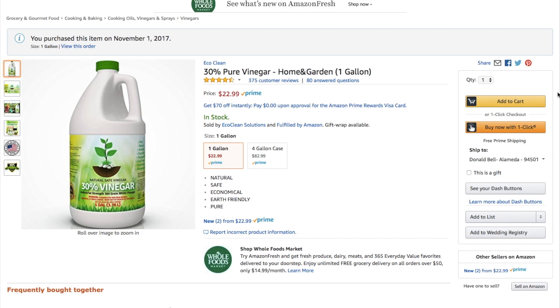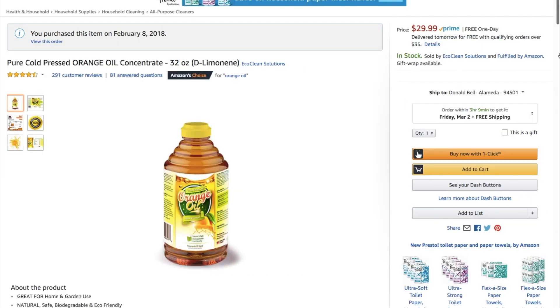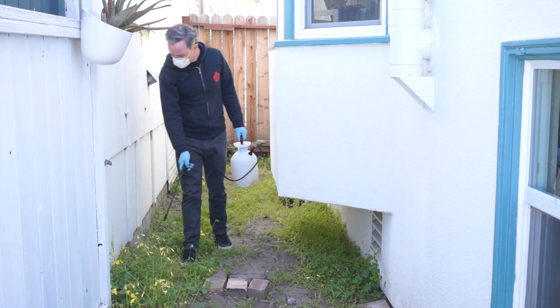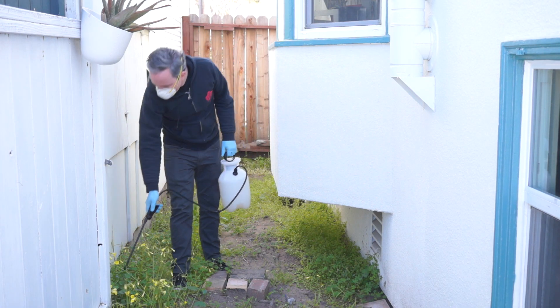If you want to do something similar, I've got links to the vinegar, the orange oil, the garden sprayer, and even the gloves all in the video description down here. And remember, you can see thousands of reader recommended tools like this at cool-tools.org.